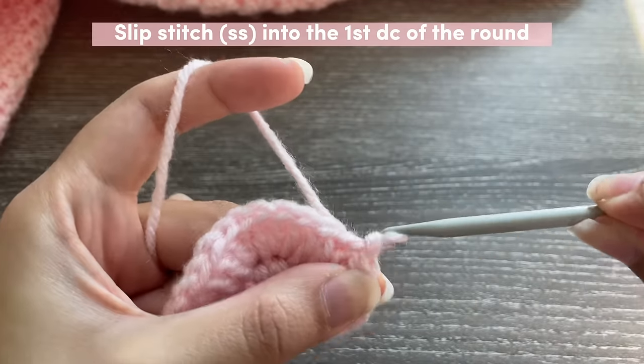Once done with one piece of the wing, go into the next place in your heart where you want to attach the wings and slip stitch. To slip stitch: take that same loop and put it through the other loop. Now start the second wing by chaining five — skip the first chain, insert a single crochet into the second chain, and then half double crochets into the other three chains. Make sure your chains are straight so nothing gets twisted.